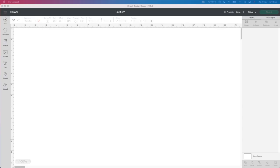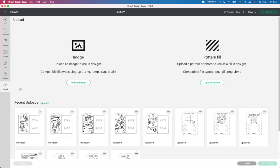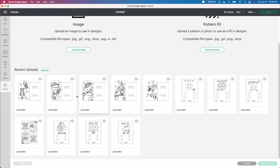Alright guys, so to get started, I'm starting in Design Space. I'm going to go to upload here in the corner because this is where I have all my uploads, and I already uploaded this one. I purchased these off of Etsy and Design Space, and to be honest with you, I'm not happy with any of them and I'll tell you why in a minute.